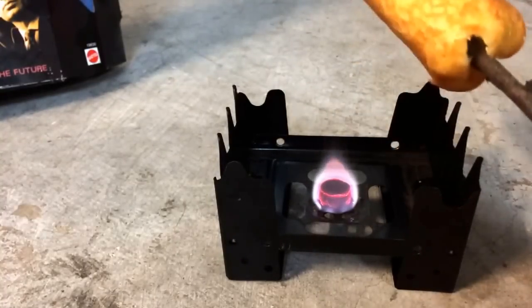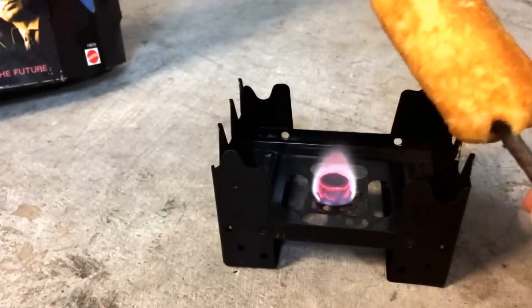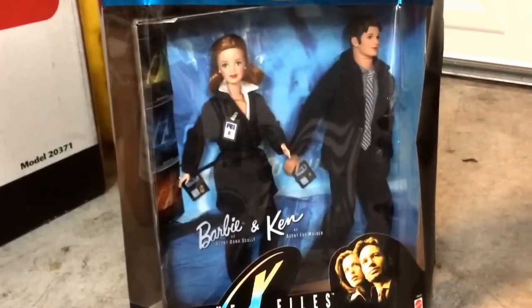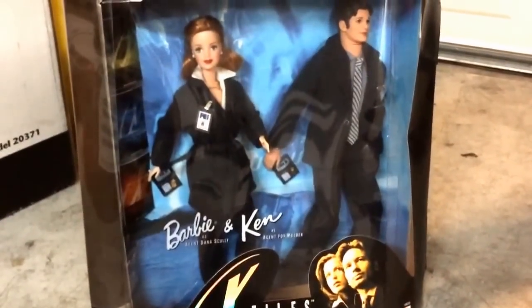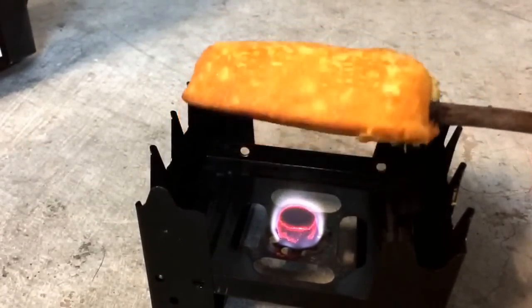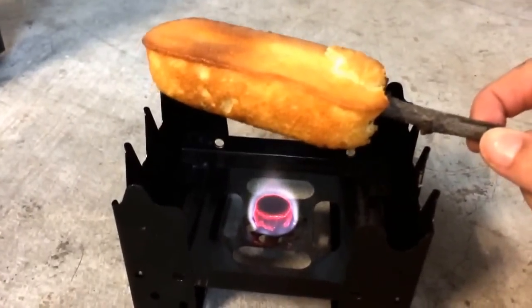Just leave that. The Twinkie's too top-heavy — it's going to smash the flame. Also, I don't have any friends in bikinis, but I do have this Barbie and Ken doll dressed as Mulder and Scully from the X-Files. Will that do? This baby flame just is not roasting very well. Or maybe it's the Twinkie that's not roasting very well. Maybe both?